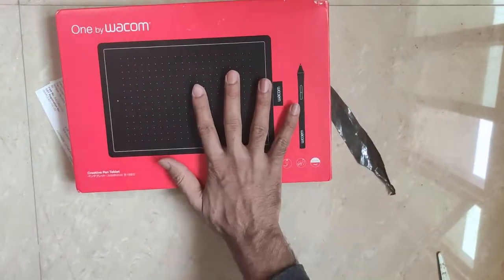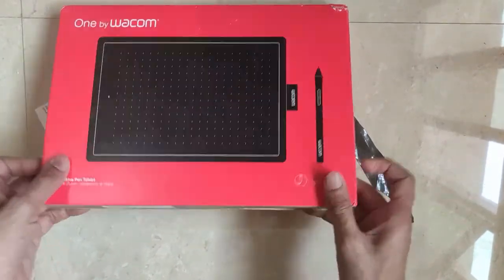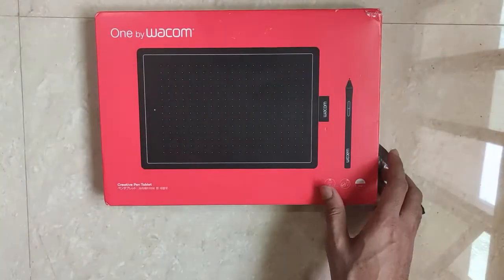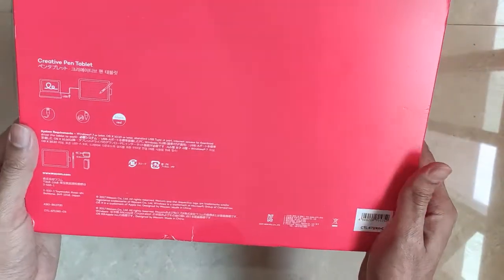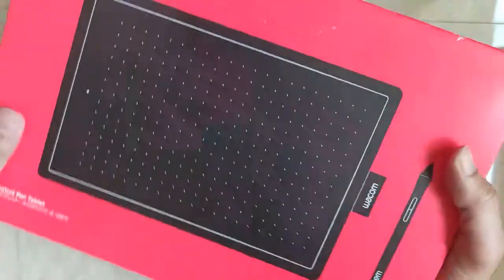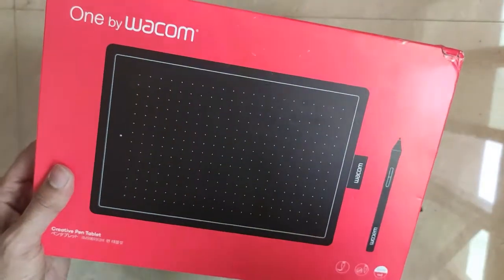It's quite useful for the purpose of online teaching. So here I have the bill, let me keep it aside. This is how the tablet looks like — I'll just open it up and show it to you.